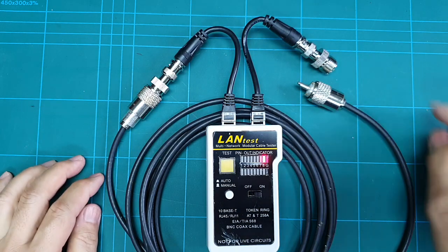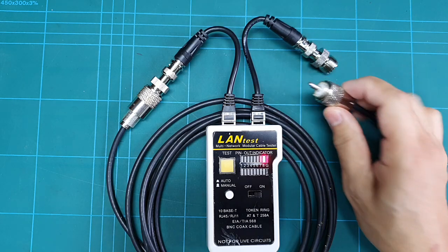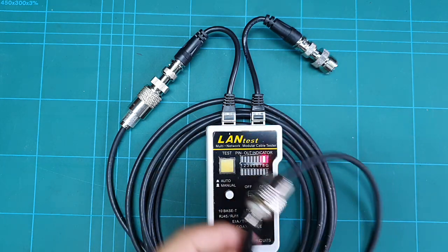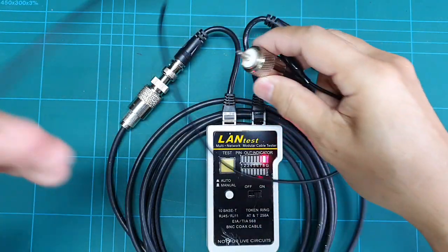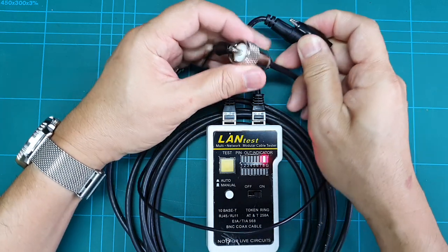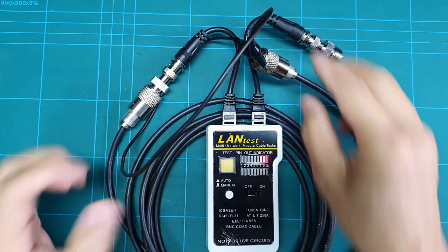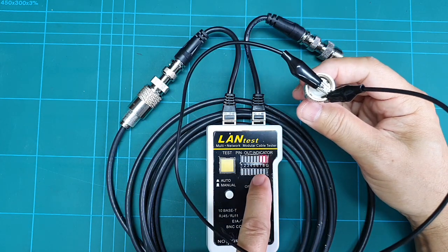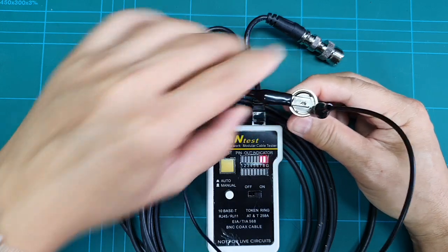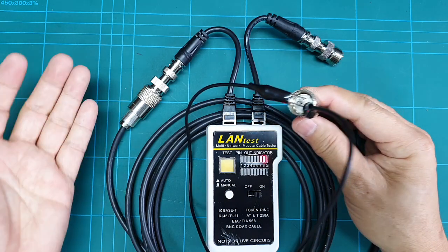What will happen if there is a short on your cable? If your cable is shorted, this is what you will see — both lights light up together, meaning there is a short on your cable. If you see this, you have a bad cable and you cannot use it until you check and repair it.